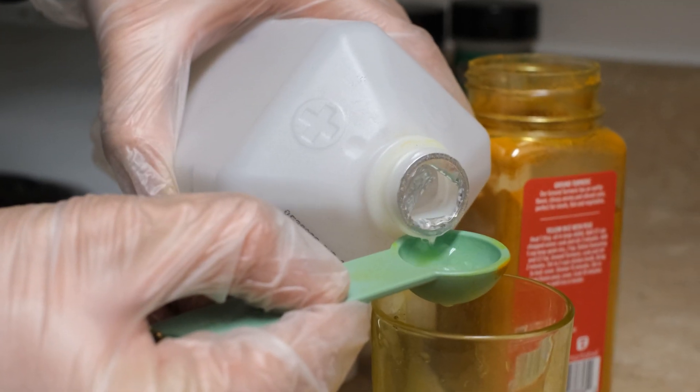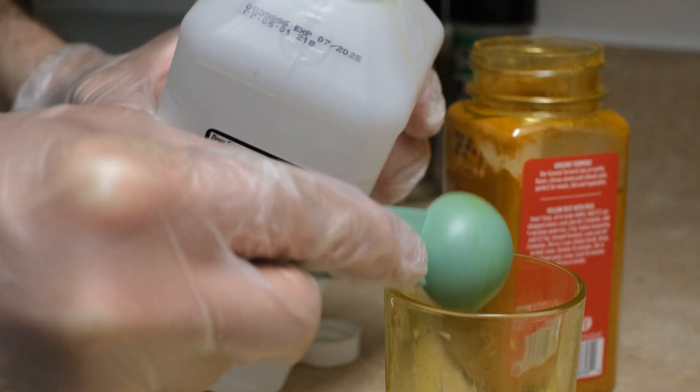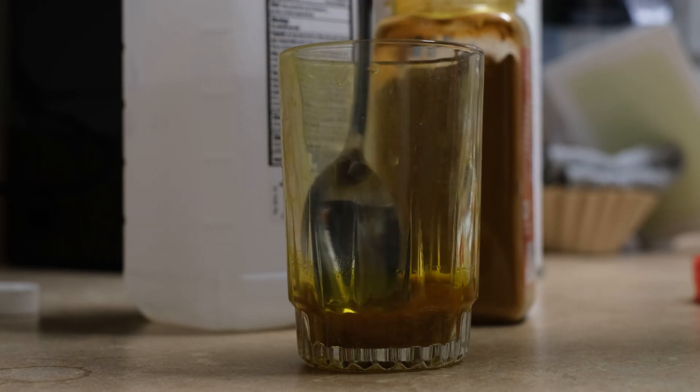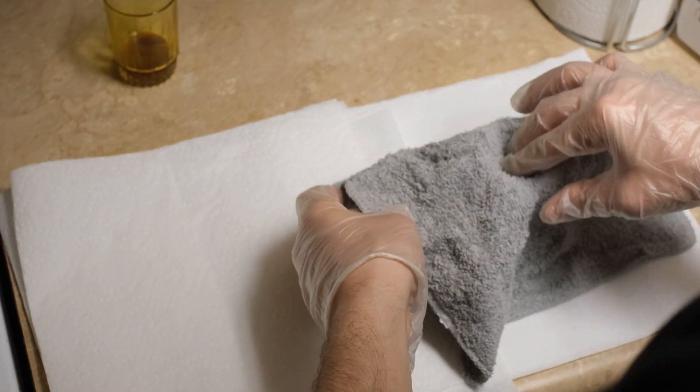In addition, I'm going to add four teaspoons of 91% isopropyl alcohol, and then all you want to do is just mix it together and make sure that the mixture sits for at least 15 minutes.